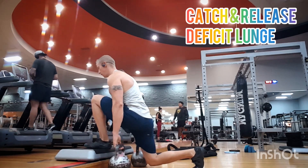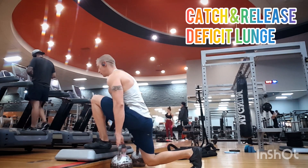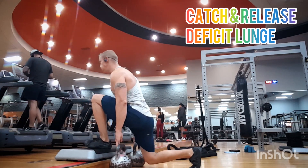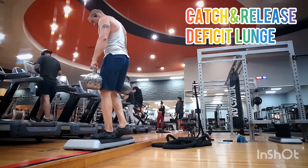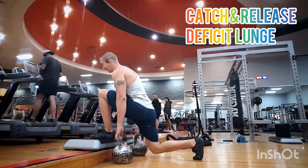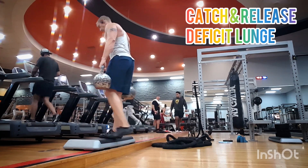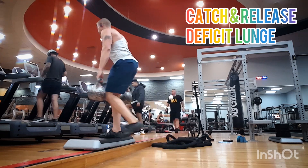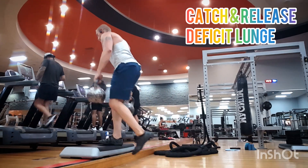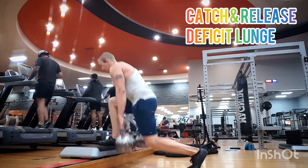Here's some lower body exercises to get your glutes on fire and your legs how they're supposed to be feeling. First one: catch and release deficit lunge. The catch and release just means taking your hands off the handles at the bottom and then catching them again for the pickup. This ensures that you've got the same depth on every single rep. Because of the position of this lunge you're gonna get a really good stretch in the glutes at the bottom — hence the deficit.